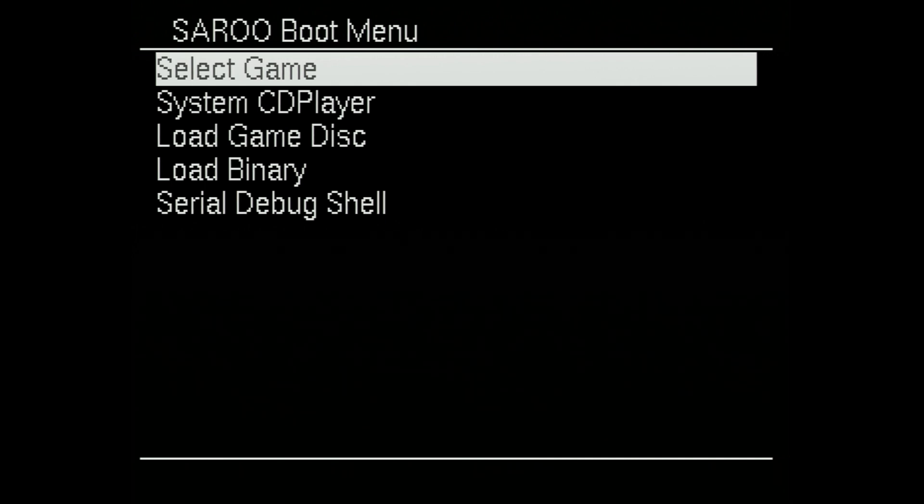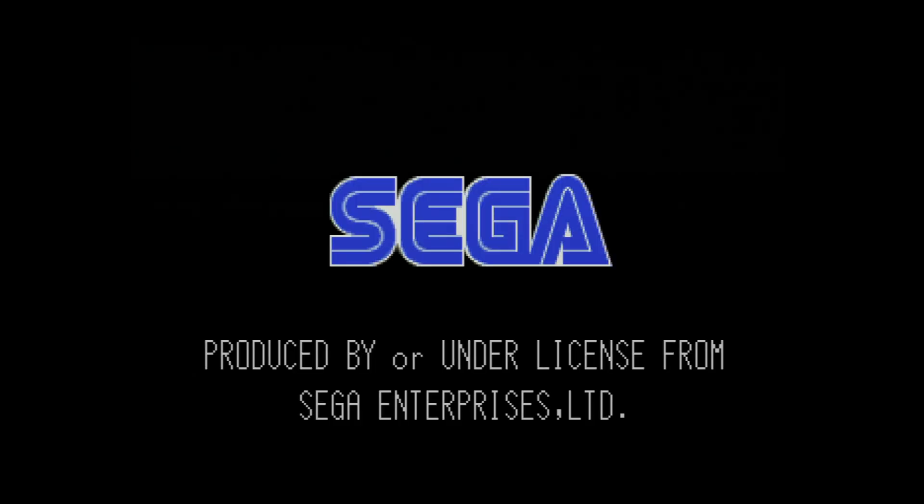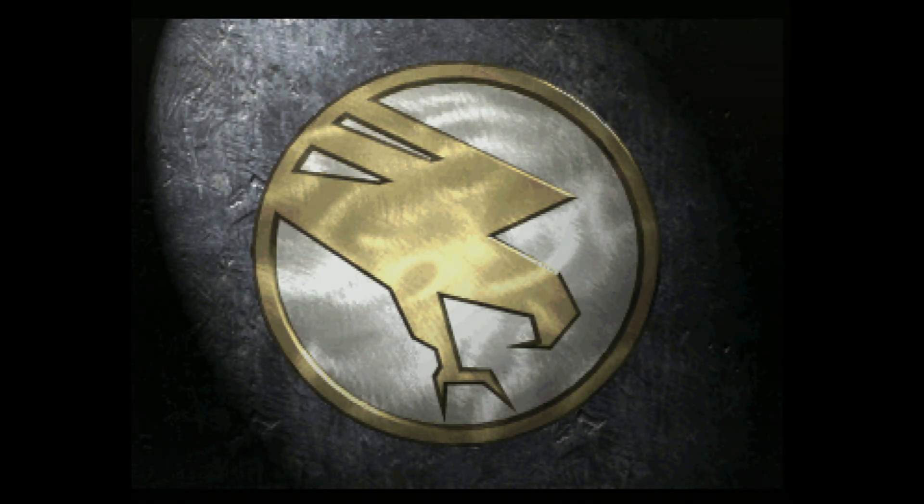Once your Saru has booted up, we're just going to tell it to play a game. Go into select game, choose one of your available games, and just boot into it. Once you see the Sega Saturn splash screen, the process is pretty much done. So we can just go ahead and turn off our Saturn and remove the Saru SD card.